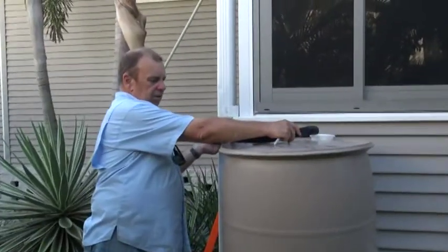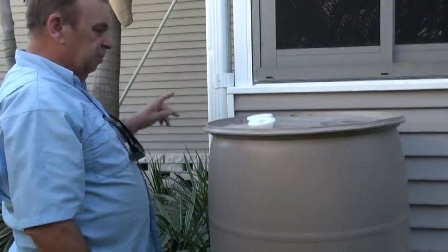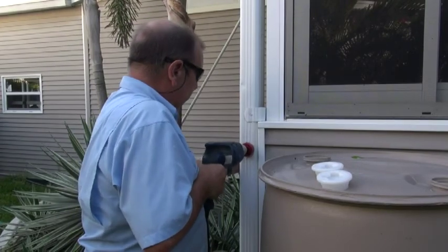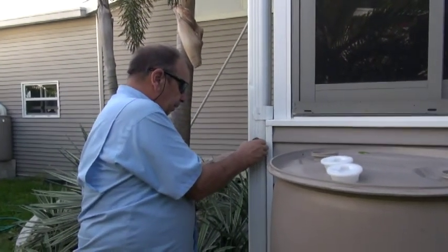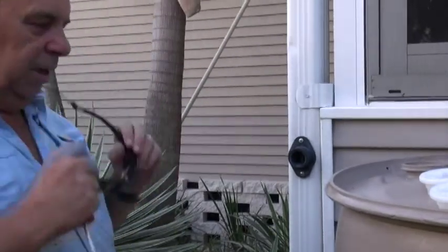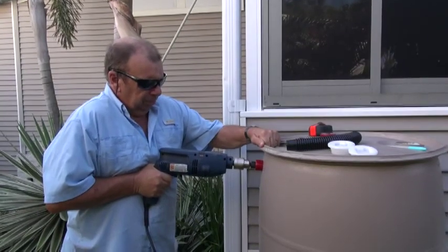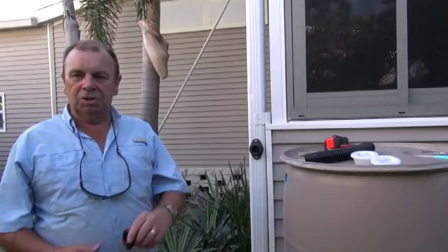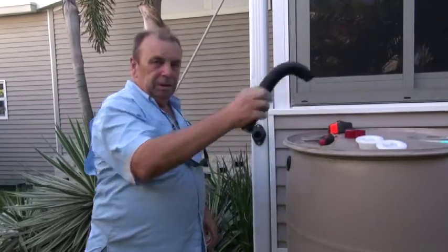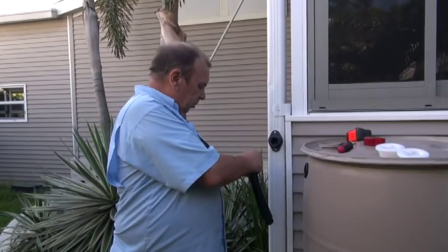I'm going to connect from this pipe into the barrel. First I cut the hose, then drill a hole directly in the center of the downspout and slide the diverter in. Next I drill a hole in the barrel and insert the seal, push it in firmly, and connect everything up — pinching it slightly to get it to fit.